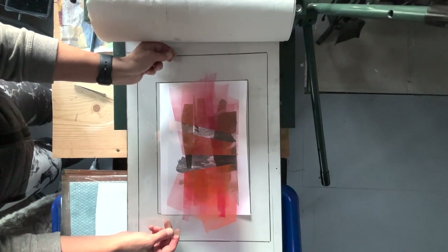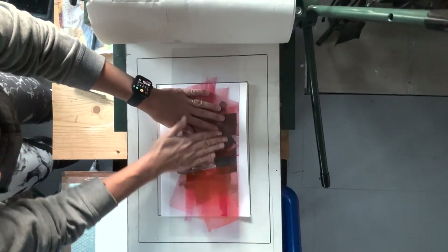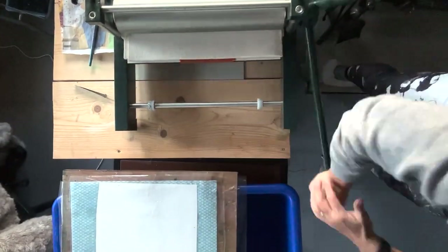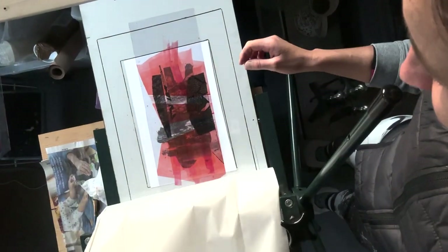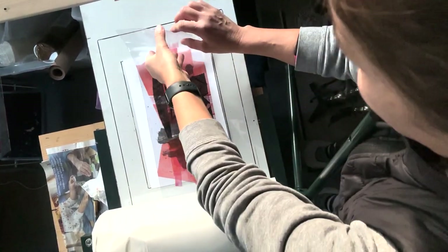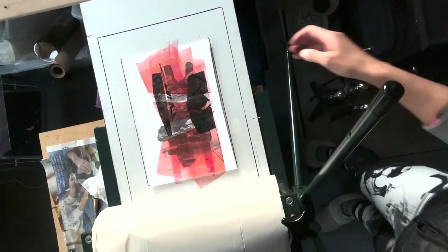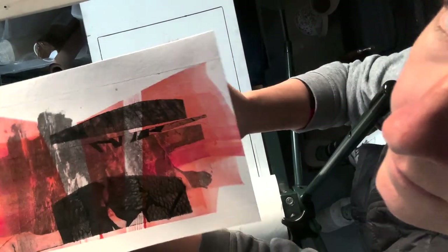Once it's secured I'm going to run it through the press. This is a moment of truth. As you can see through the plastic you can more or less see what it's going to look like. I think it's pretty effective. Because the aqua ink I've used here is quite transparent, it's showing the image through it, which is quite cool.